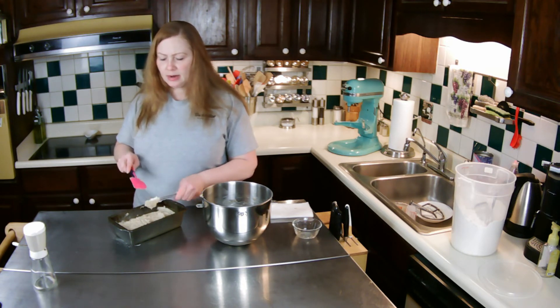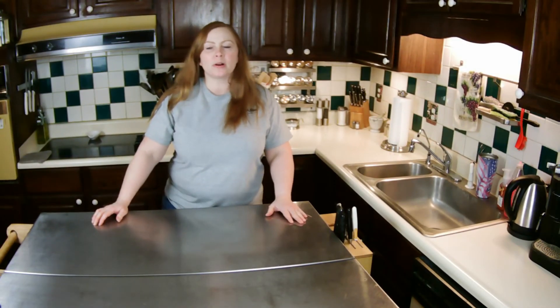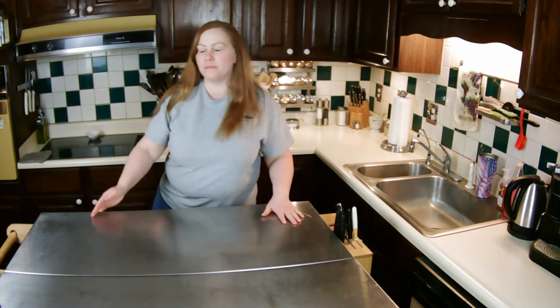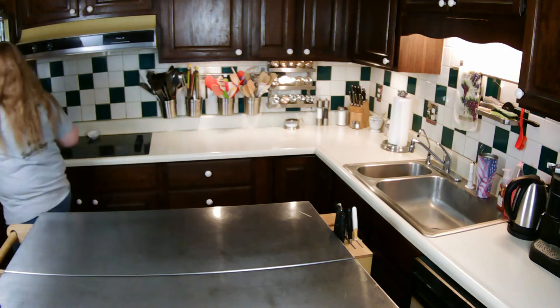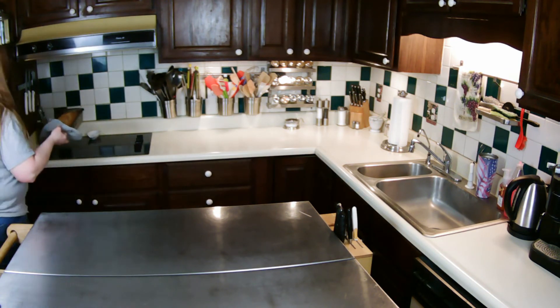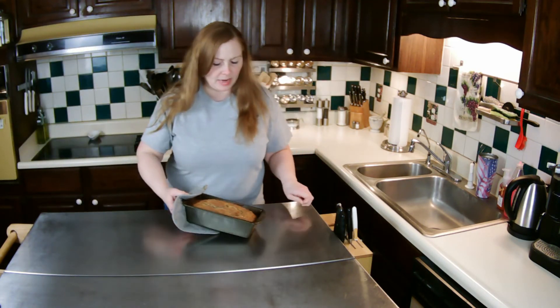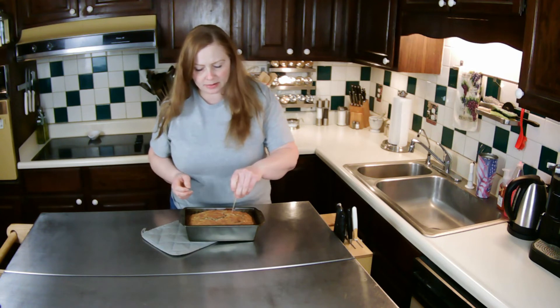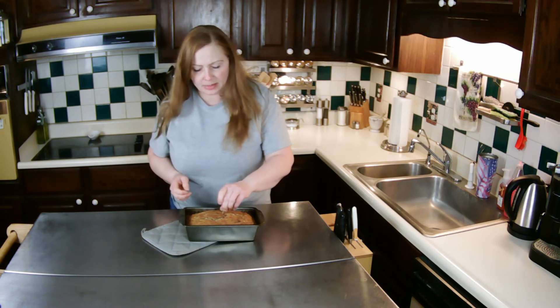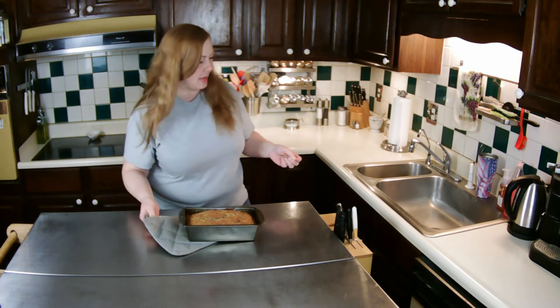It's been close to an hour, so let me check on that banana nut bread. It looks like it's done. I'm going to take a toothpick and check to make sure it's not doughy — a couple of crumbs are okay. That looks good.